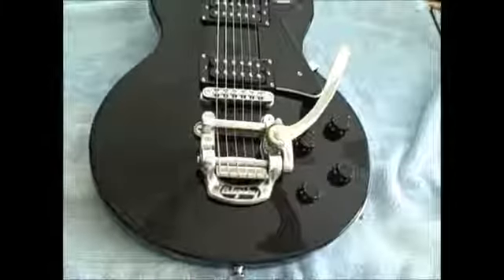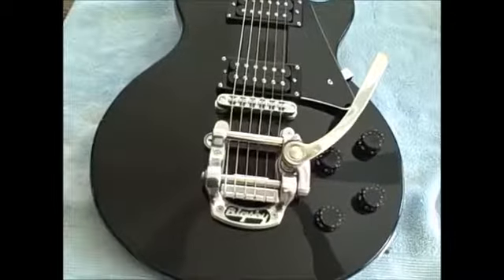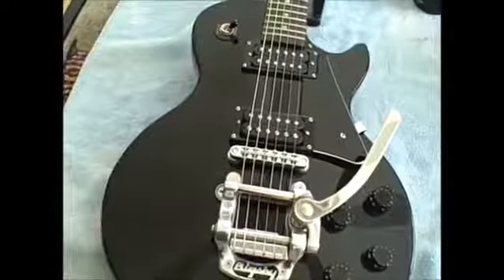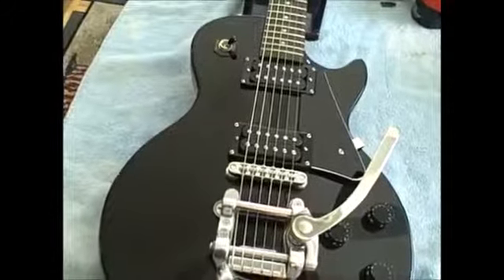Hi everybody. This is Mike Williams and we're going to do another guitar video. This one is going to work on some high frets beyond the 12th fret that are resulting in some fretting out at the E and B string, most notably the E string — the first string, the high E.